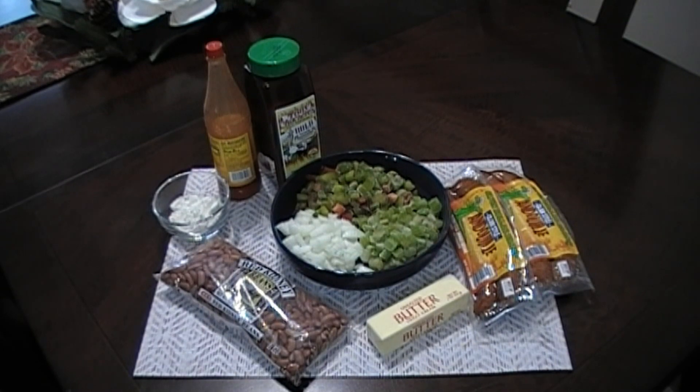Now we are going to add in our onions, our celery, and our bell pepper. We're going to sauté these until our onions are translucent, which should be about five minutes. So our onions have started to become translucent. To this we are going to add in our flour and give this a good stir. Let this cook for just about a minute or so, making sure the flour picks up all the drippings from the sausage and the butter.